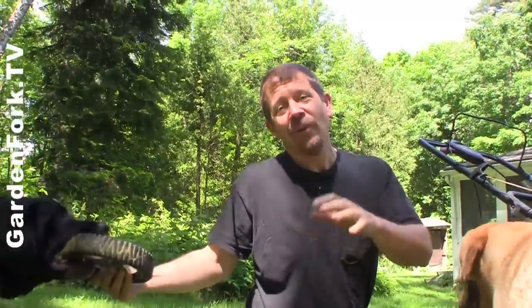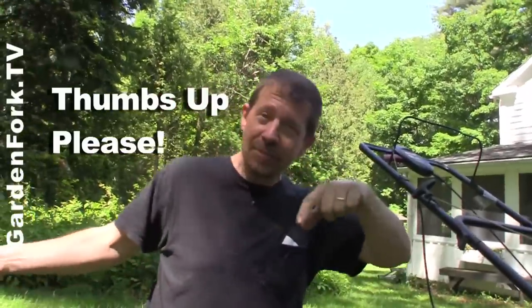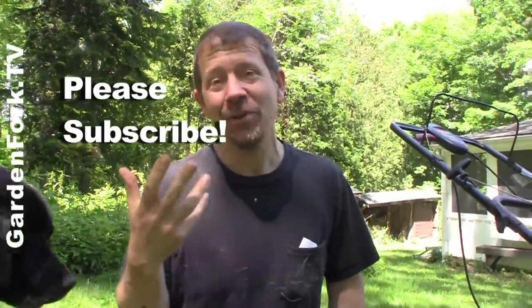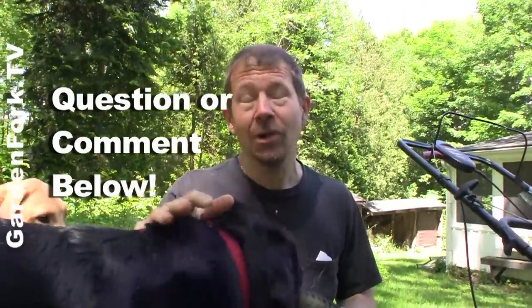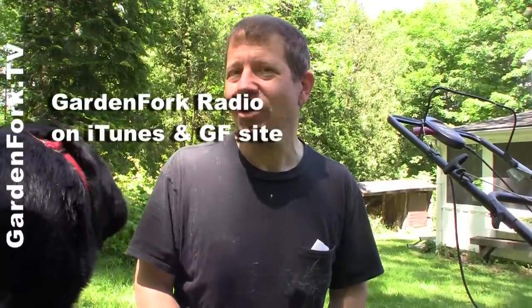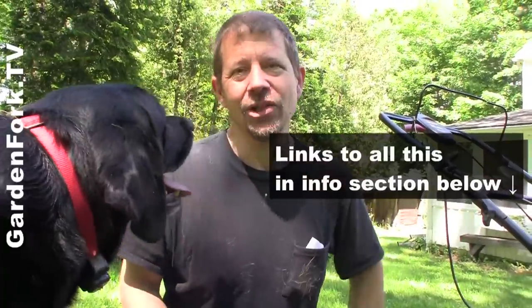More DIY and repair stuff on our site. If you're watching on YouTube, give us a thumbs up — there's a thumbs up thing right there. You can subscribe if you like what we're doing here. Questions or comments, leave them below. Go out and do cool stuff — like mow the lawn? Eric at GardenFork.TV. GardenFork Radio is our audio iTunes podcast we do every week — talk about cool stuff. You might like that as well. The links are below in the show notes.